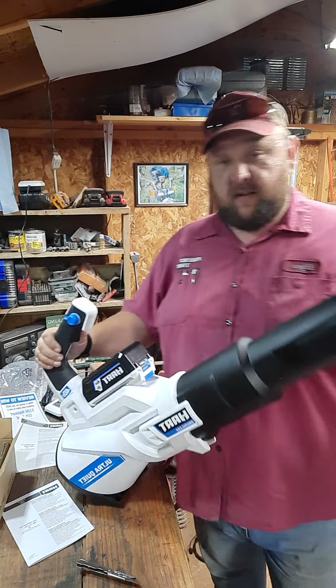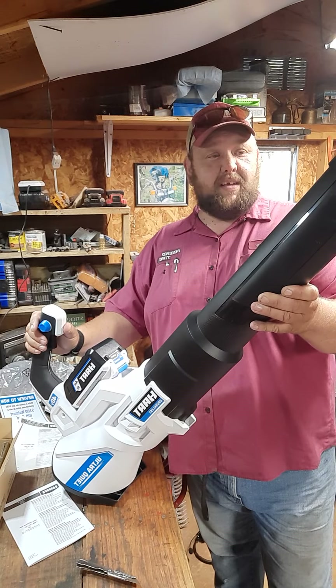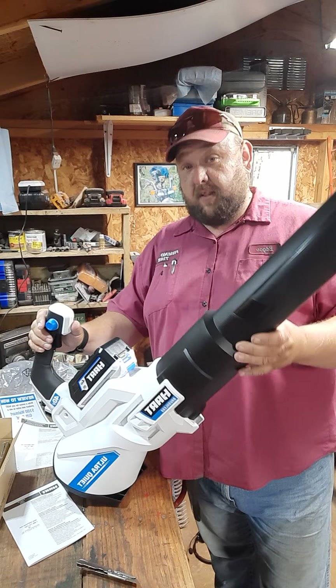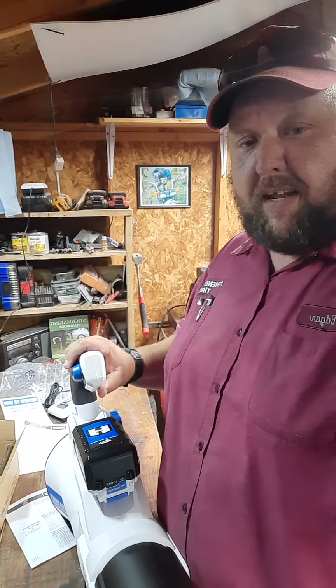It's got quite a bit of power, I like it. I can't wait to see what this thing does when I actually get it out blowing leaves this fall. I'll shoot another video then, comparing it with a gas motor, and see what happens. Till then, y'all have a blessed day.